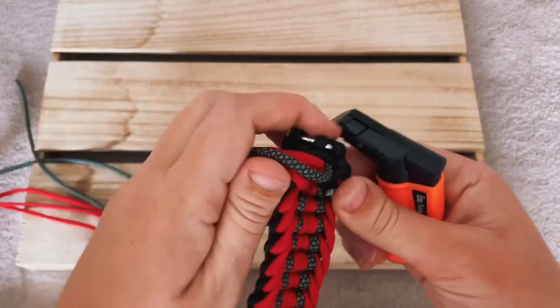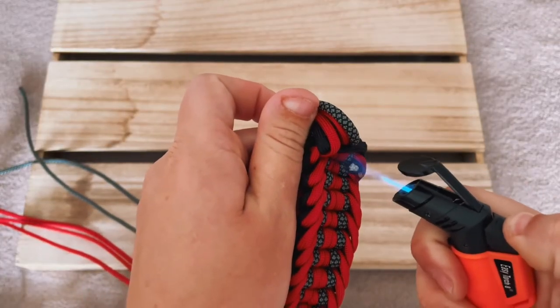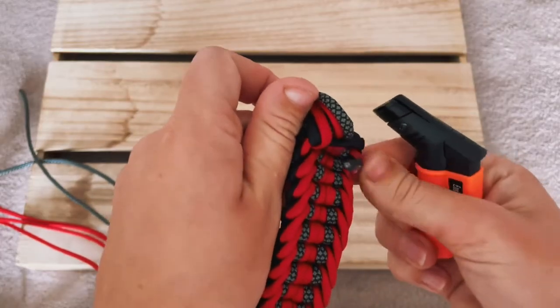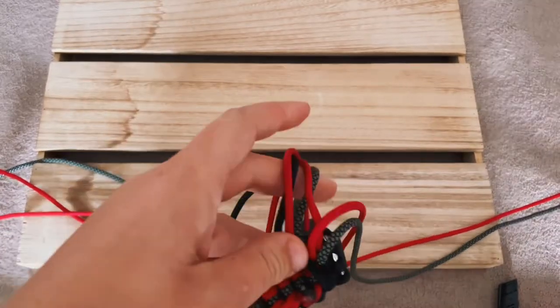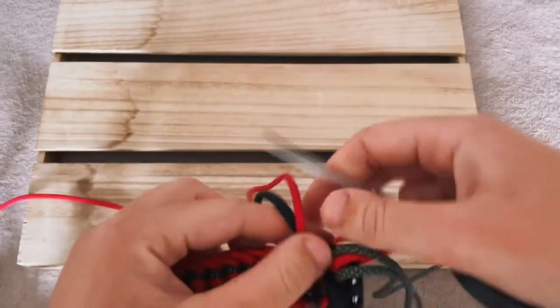Grab a lighter and then just go ahead and weld the cord to the other cord. You want to be careful here because it gets really really hot, so maybe use the scissors to actually flatten this out. You really want to push the edges down flat — not only is it more comfortable for your dog but it's also more secure.